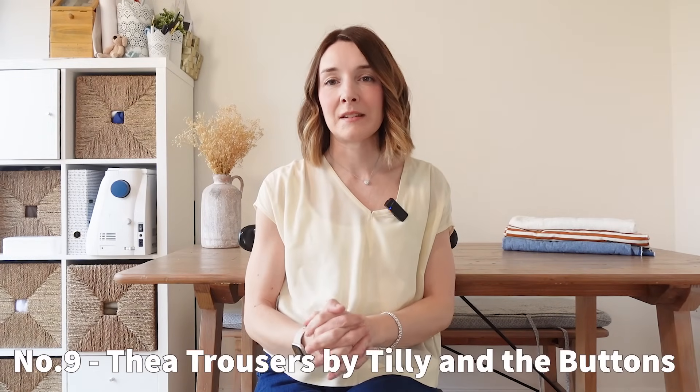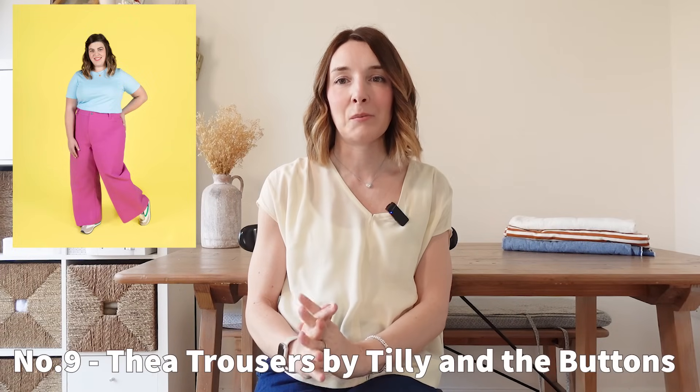The next pattern on my list is the Tilly and the Buttons Thea trousers. I almost didn't include this one because I feel as though you must have all seen this pattern already, but they're just so on trend and super useful to have in your wardrobe this spring and summertime. The Thea trousers are a nice casual, wide-leg trouser and you can make them cropped or full length. They have a zip fly, a waistband, and you can make them with either patch or welt pockets. I think I would make a pair in a nice classic light blue denim, or a white or cream denim. If you wanted to be a bit more high street, you could just leave the hems raw — there are loads of raw hem trousers and jeans around on the high street at the moment.